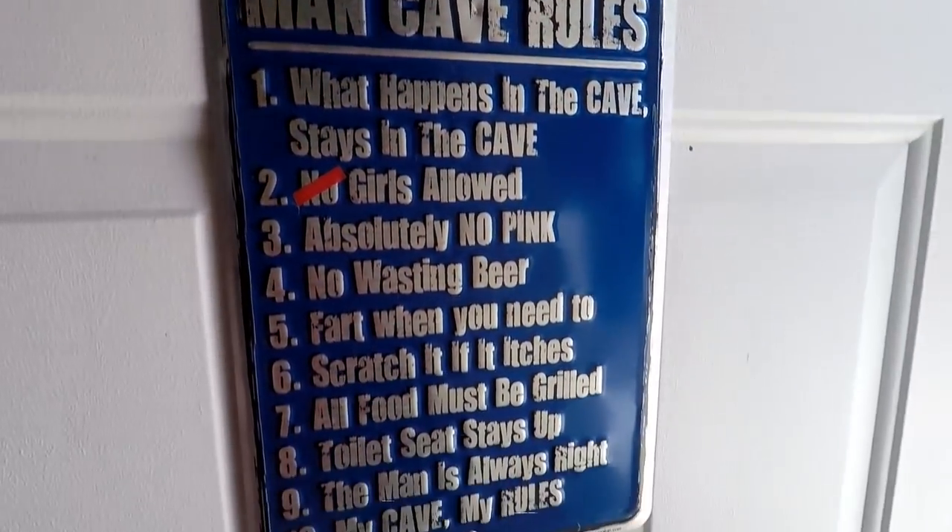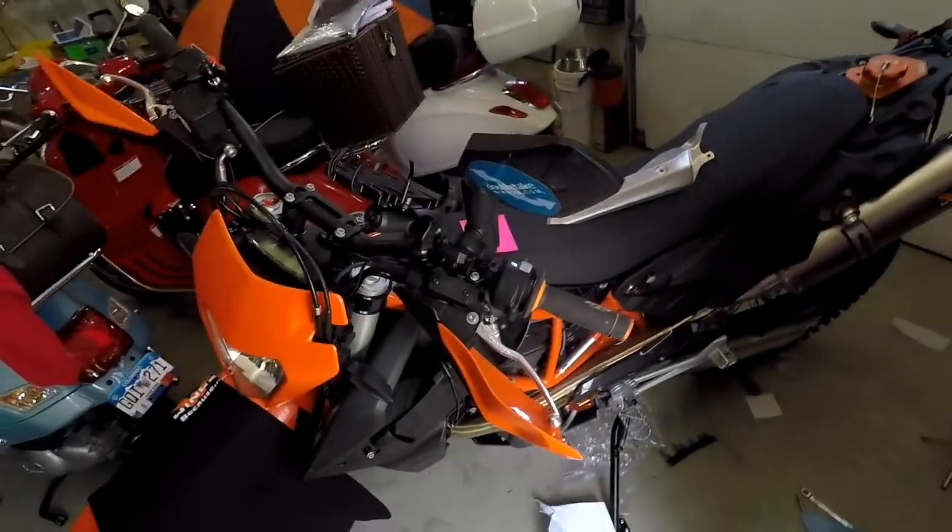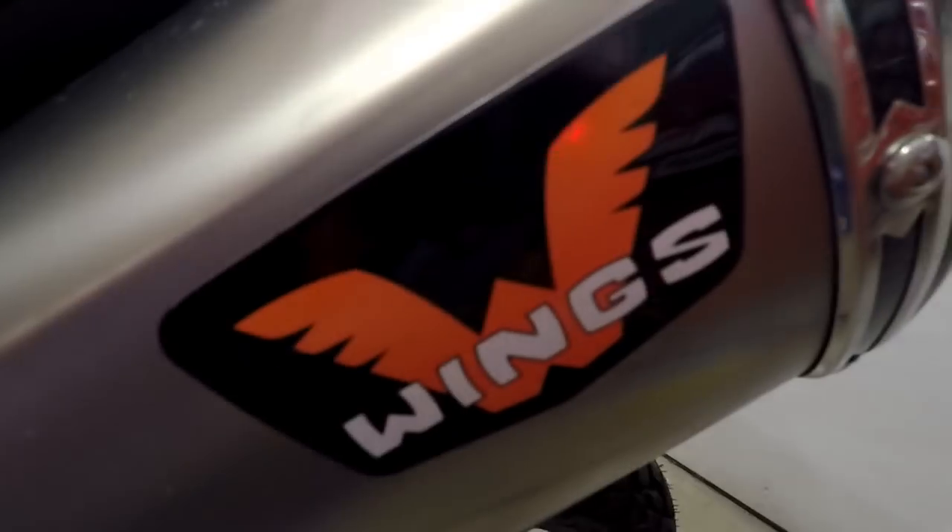Welcome to the Man Cave. Another day, another KTM. So, on this very small episode, it's all going to be wings exhaust related.